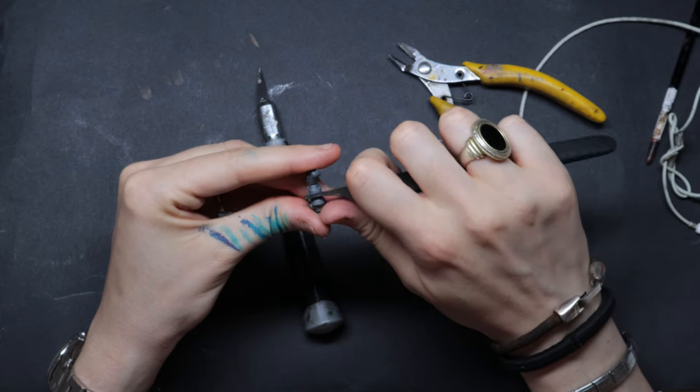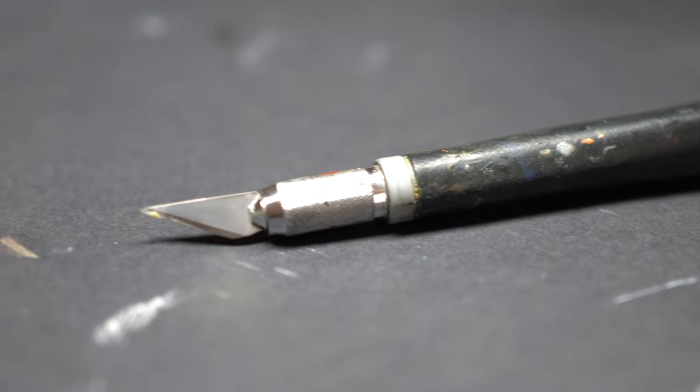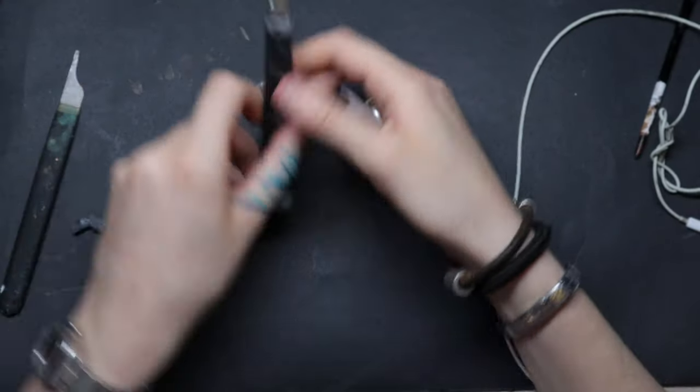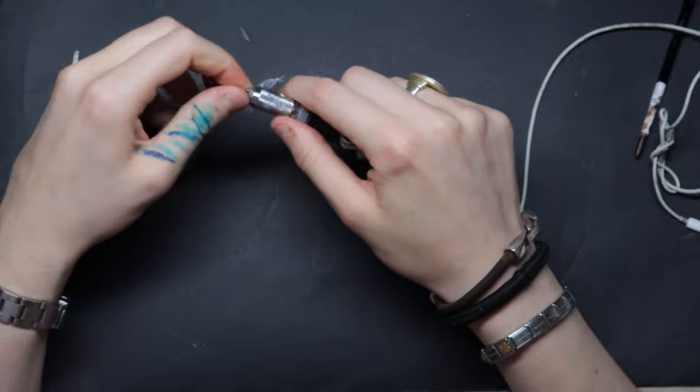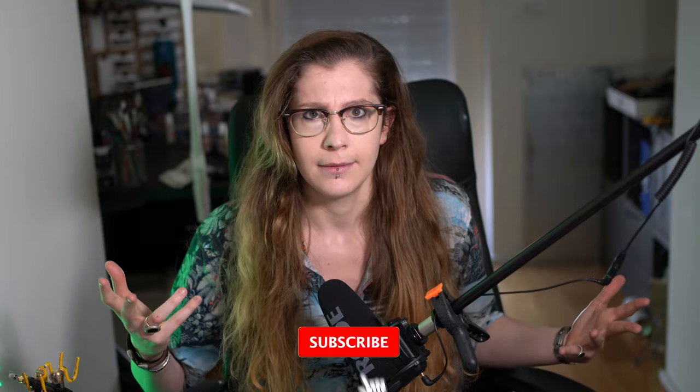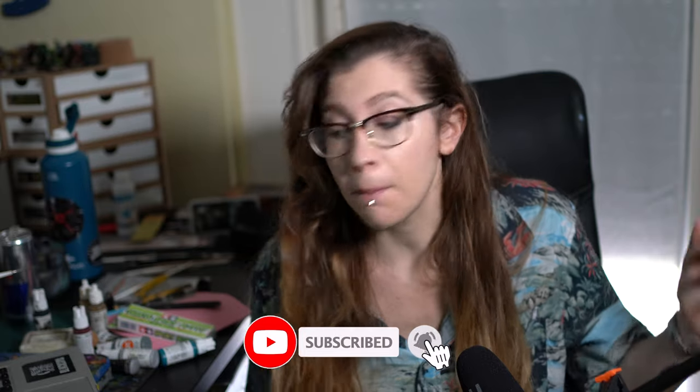Number two: the mold line scraper from GW — automatic price of $14. You can get this tool to remove mold lines. Does it get the job done? Yeah, sure. Is it any different from an X-Acto knife? Well, the main difference is that when the blade dulls on an X-Acto knife you can change it, while with the mold line remover if it gets dull, it stays dull — you have to throw it away.